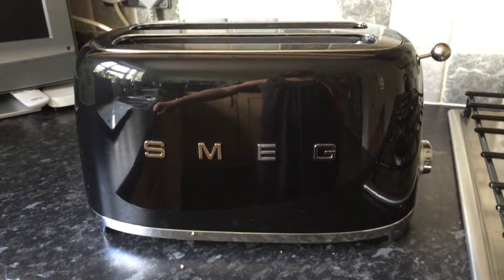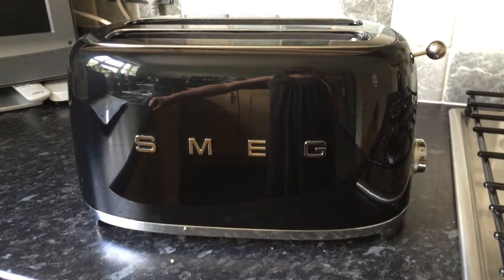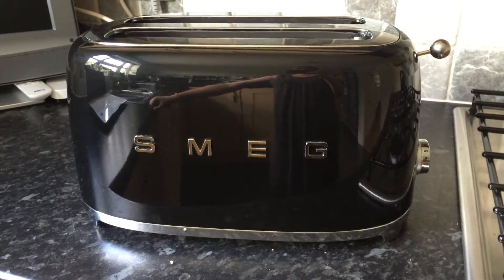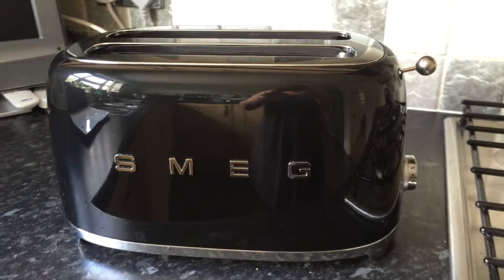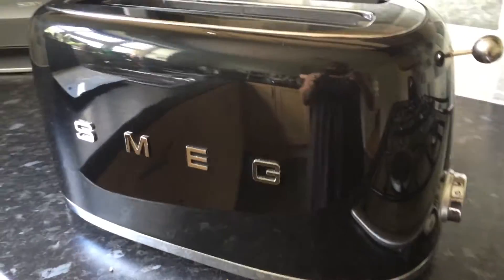Hi there, I'm going to do a quick review for you today of my Smeg Retro 4 Slice Toaster. I absolutely love it. Its design is pretty spectacular to be honest with you, but more than just the way that it looks, it has some fantastic functions.